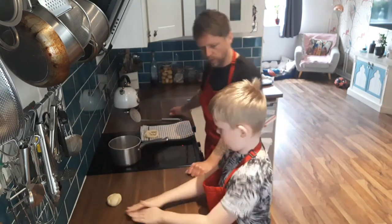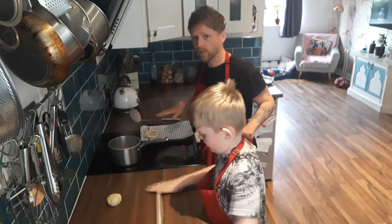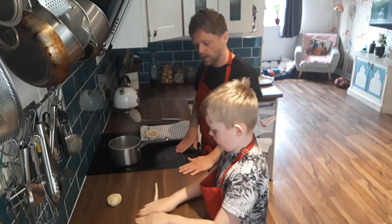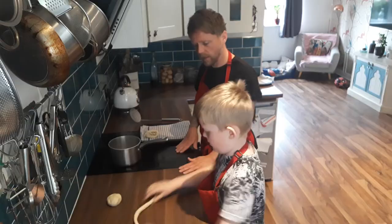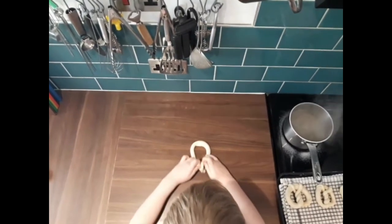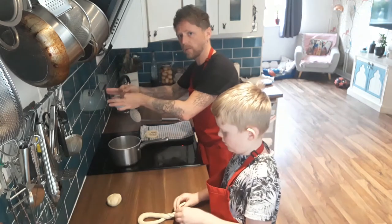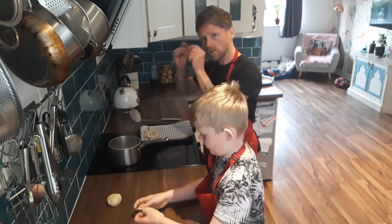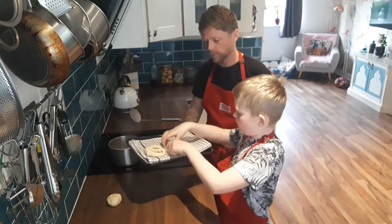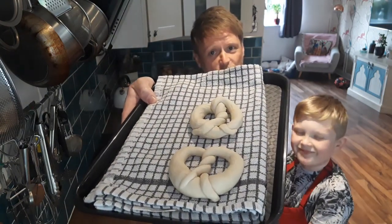So talk us through what you've done there, Zane. We've rolled out to 40 centimetres. No excessive flour on the surface — we want a light, soft pretzel. Zane's now going to bring the ends in, nice and slow, into a horseshoe that crosses over. Twists it once, twists it twice, then goes back up to the top, tucks the two ends round, and creates a hole at the top. And that's shaped by an 11-year-old, so anybody can do this. Plenty of video tutorials on YouTube as well.